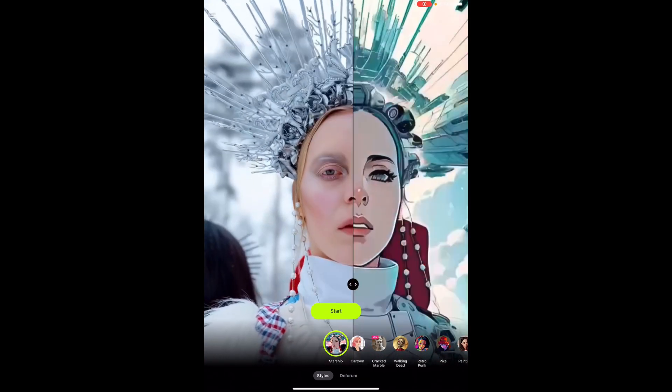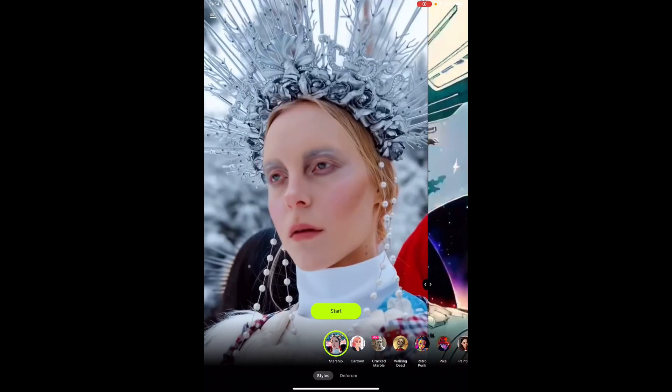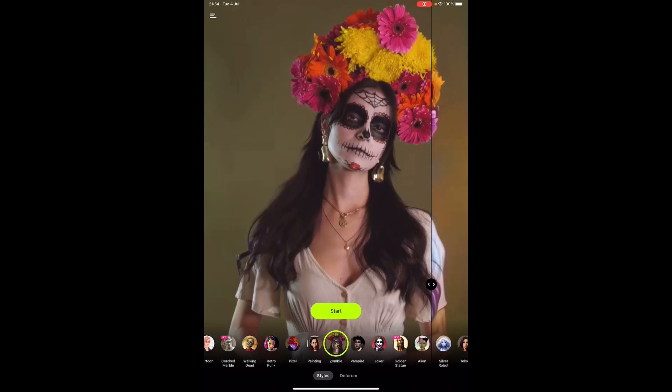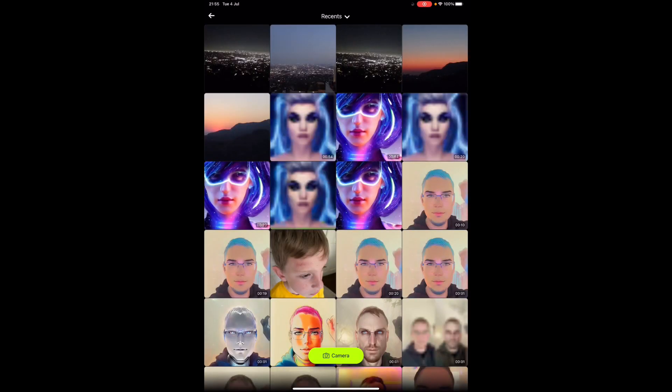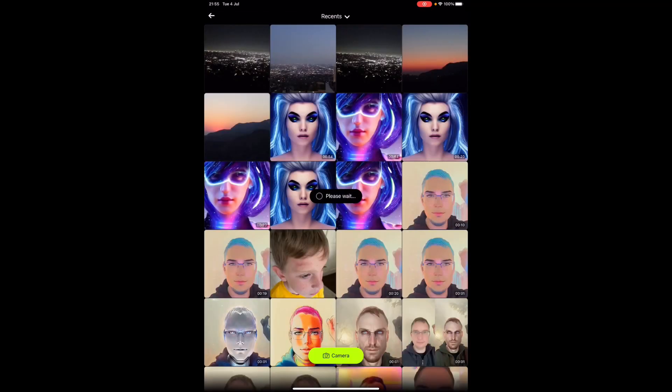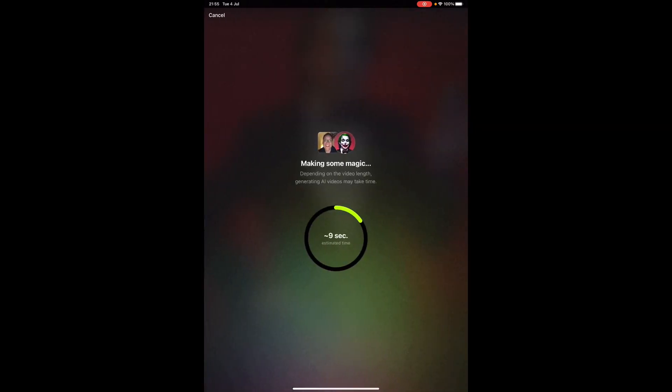As you can see, that's the original and that's the effect — you literally just slide it as you want. I don't want that one, I want to do Joker. So I'm going to click Start, click Next, grant access to all my photos, and that will go to my camera. I'll switch this round — this is me here — and I'm just going to take a photo. There you go, use photo.